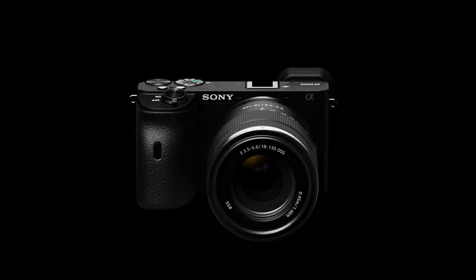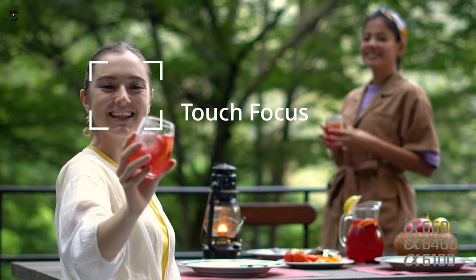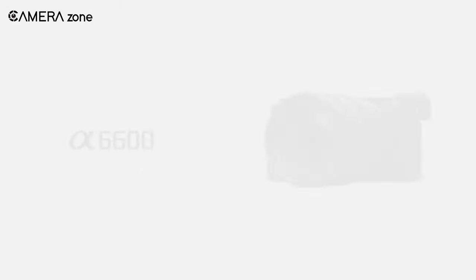While it may not be the most affordable option for an APS-C mirrorless camera, its extensive list of features makes it a good investment for those looking for a high-quality camera. Currently, it's the best deal available.